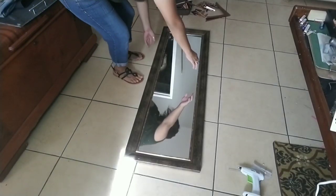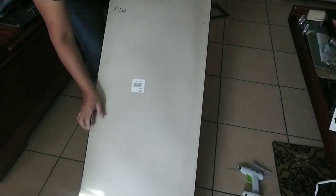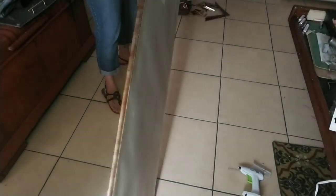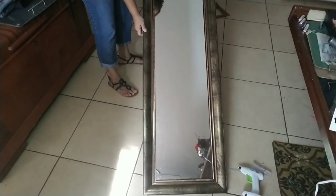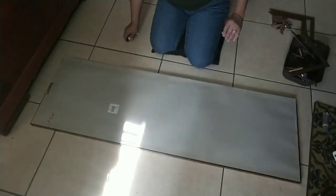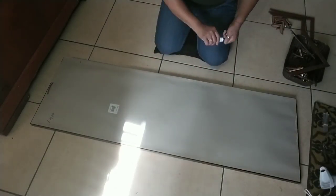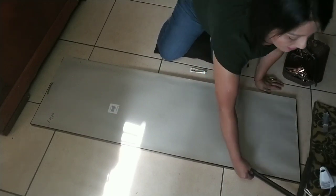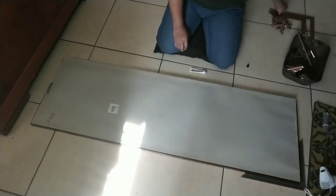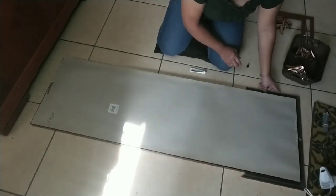I purchased this long mirror at my local thrift store for $4. But like I said, the 8x10 mirrors from Dollar Tree — I would recommend you use four of them, which would basically be the same length as this one mirror. It was just easier for me to get this one picture frame mirror because it had a larger frame too, so it worked out better for me.